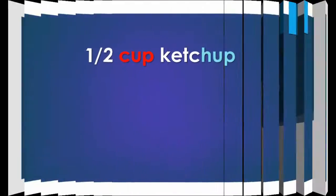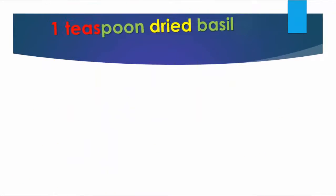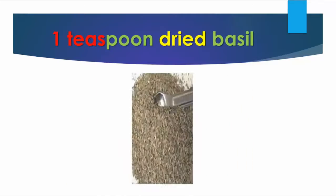1/2 cup soy sauce, 1/2 cup ketchup, 1/3 cup honey, 1 teaspoon dried basil.